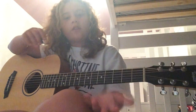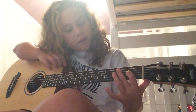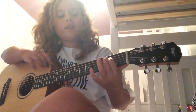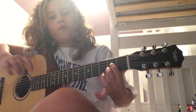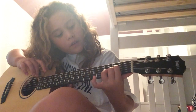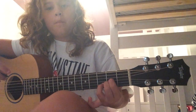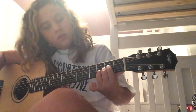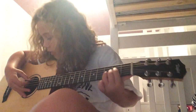First thing you're going to do is a D. You're going to put your finger on the third string, second fret, and you're going to put your second finger on the first string, second fret. And then you're going to put your finger on the second string, third fret, and then you play those like this.